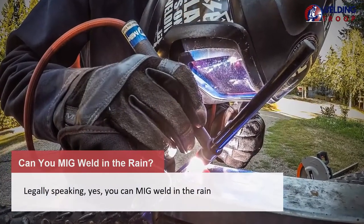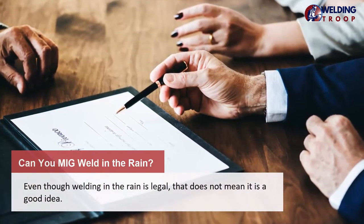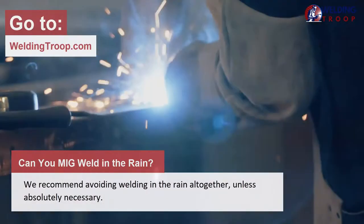Legally speaking, yes, you can MIG weld in the rain. Even though welding in the rain is legal, that does not mean it is a good idea. We recommend avoiding welding in the rain altogether, unless absolutely necessary.